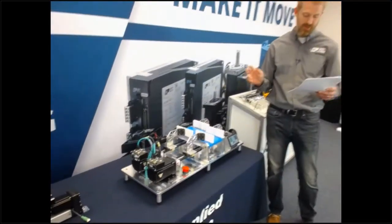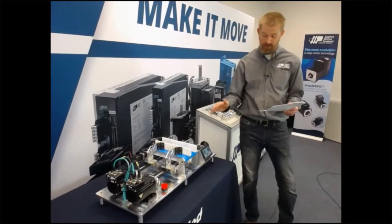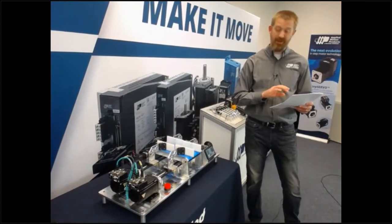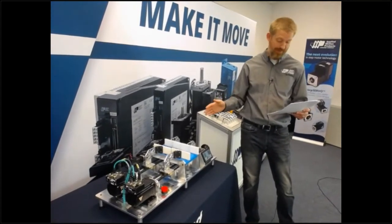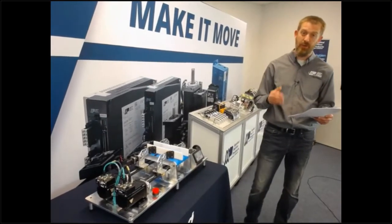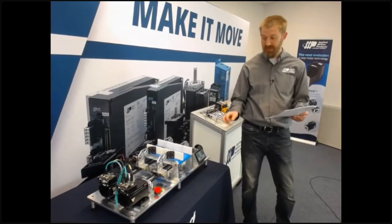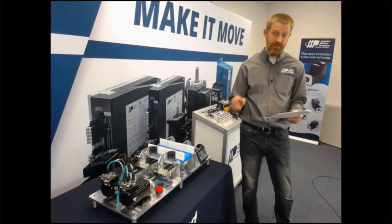No matter how you handle axis setup, e-stops, manual motion, line changeovers, et cetera, the TrueCount encoder has you covered. We can handle any motion in the system, whether or not the drive is powered up, and still maintain positional accuracy. And therefore, we can eliminate the need to home any time after machine commissioning. This increases your uptime, and therefore it increases your efficiency and your throughput.